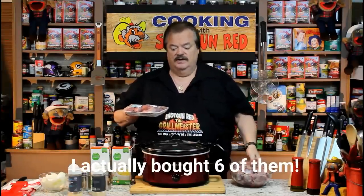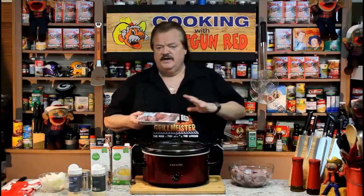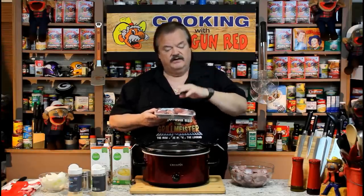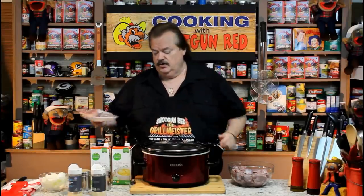I bought three of them. Now I didn't put these in the sink and rinse them, because there's a new system that people are doing when they buy chicken or any kind of poultry — they don't rinse it in the sink, because you get some contamination spraying around. They want you to take it right from the package and put it right in the cooker.